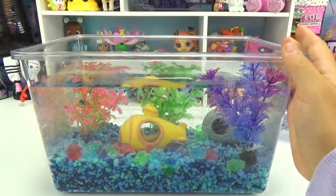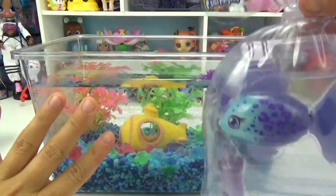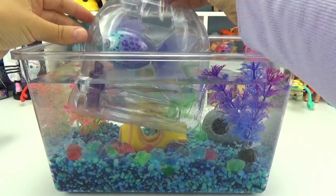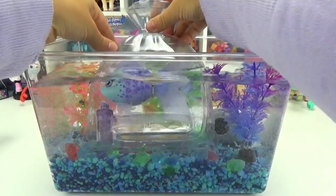Let's take off the lid. And now we can put this directly in the water. So you guys ready? I'm super excited. So here we go, let's place it in. And then what we want to do is swish it around.